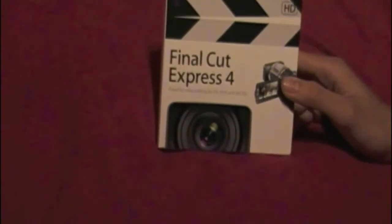Without further ado, let's unbox it. The front is basically like a clapperboard design. There are a couple of cameras on it — HDV and a normal camera. It's just an overview of the software. A lot of people think this is a slider out, and it is, but you've got to open the flap on this side and then kind of push it out from there.